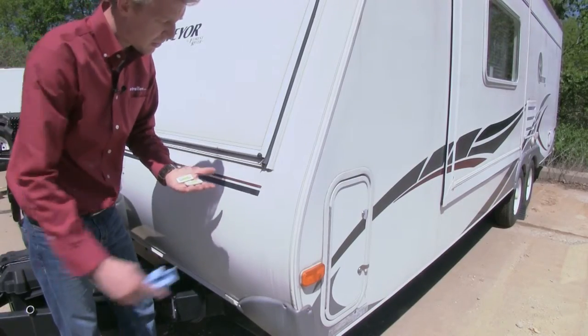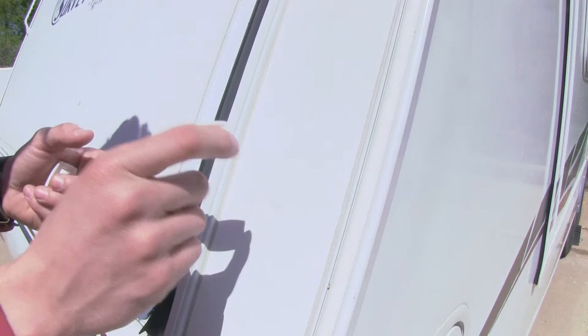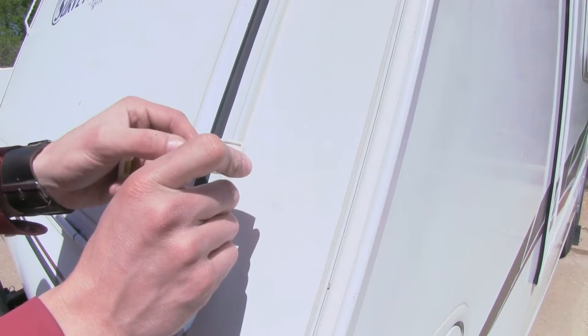First thing we need to do is make sure that our trailer is clean so we can ensure that our adhesive will stay attached for a long period of time. It doesn't really matter where we place our level, just as long as we make sure that our trailer is level first.